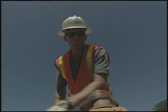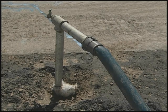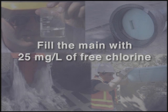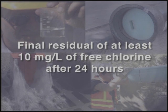The second method is continuous feed. The main is flushed with a strong calcium hypochlorite solution of up to 100 milligrams per liter. That's followed by filling the main with water with at least 25 milligrams per liter of free chlorine. A final residual of at least 10 milligrams per liter of free chlorine should be present after 24 hours.